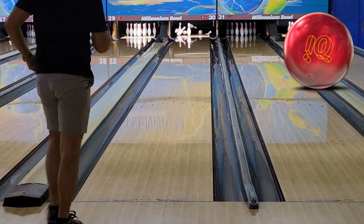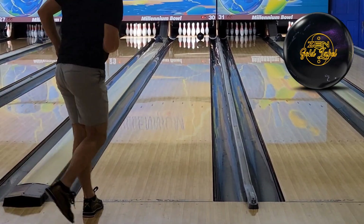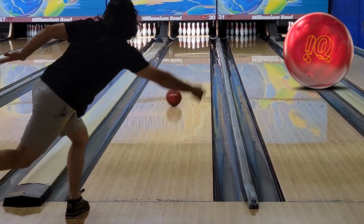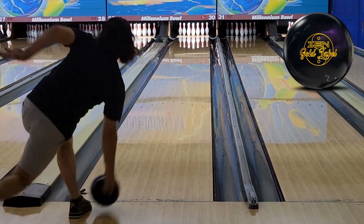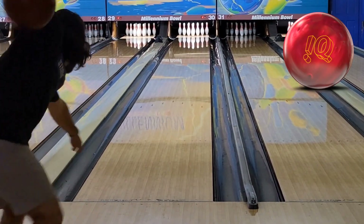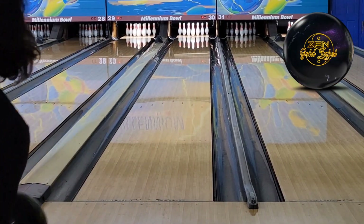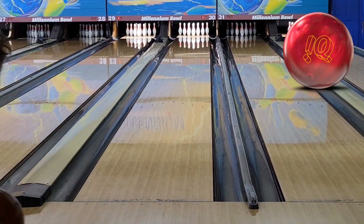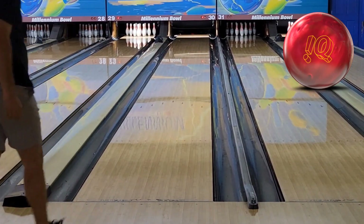I chose the Ruby as my other ball to compare with because I found both balls to be really, really clean as far as their covers go. But the cores are really low RG and really want to pick up and get going. I thought that the shapes were really, really similar, although total strength is quite a bit different. Overall, the Ruby is a touch cleaner. While the Ruby does rev up and sort of want to pick up around the same spot, it doesn't start to really get offline and hook as much as the Gold Label does, or as soon as the Gold Label does. I don't think the covers are that far apart as far as total strength — the Gold Label is probably a one step up — but I think the huge difference in ball motions is going to be due to the cores.